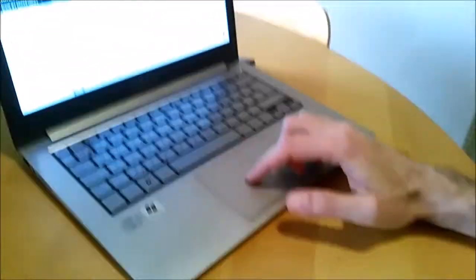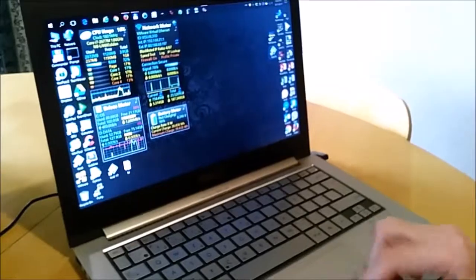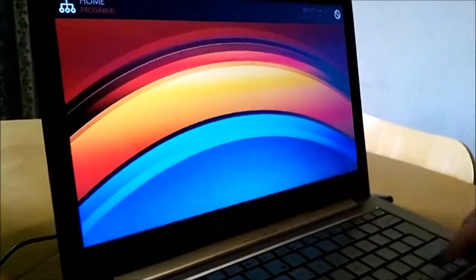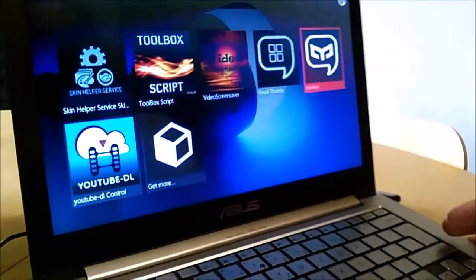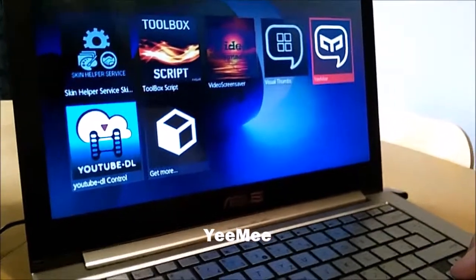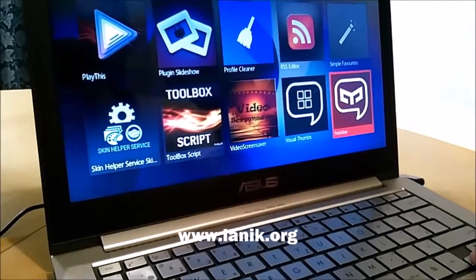Let's try and see what it does in Kodi. That should be here. We already have one bulb. This is the add-on for Kodi — it's called Yimi. You can download it from my website, which is www.lanik.org.